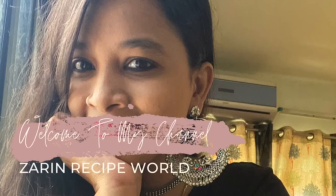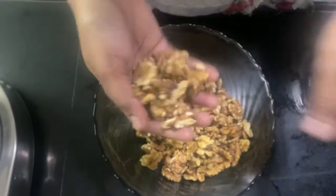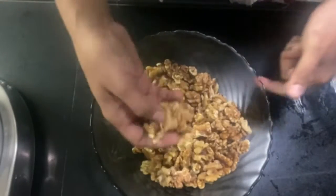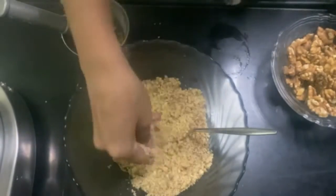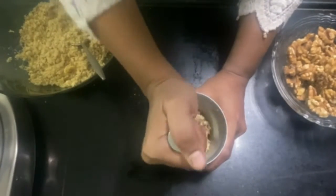Hello friends and welcome back to Zoreen Recipe World. Today for our winter special, we are making akrot halwa. It is still cold, and this is the best option to keep your body warm.